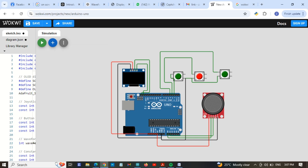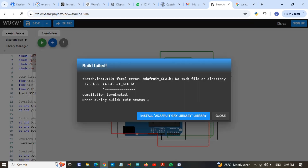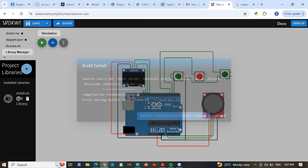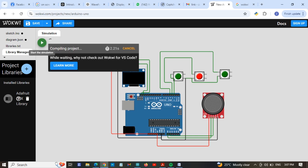It may show some errors because libraries are missing, so let's try it first. Yes, here it's showing that we need to install these libraries — this one and another library here. So wait for the project to compile.